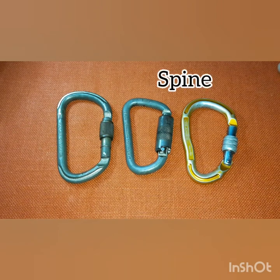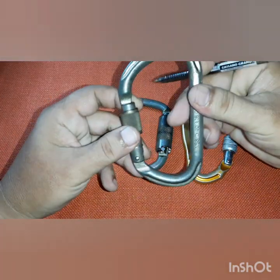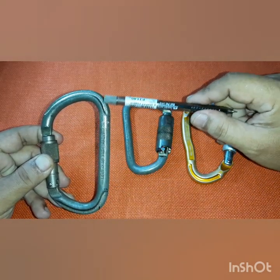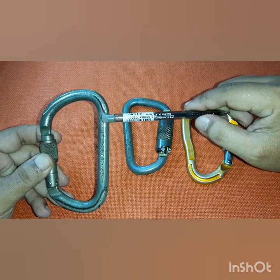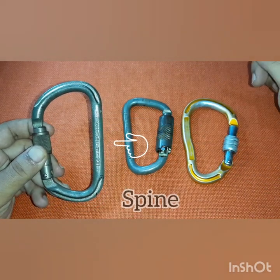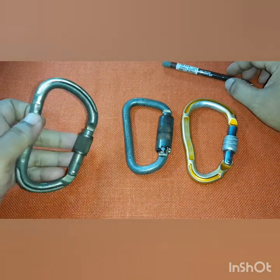Let me start with the spine. The first part of the carabiner is what we call the spine. This is where your load is being held — whatever load you put on this is the strongest part of your carabiner. We call it the spine.